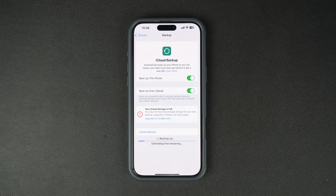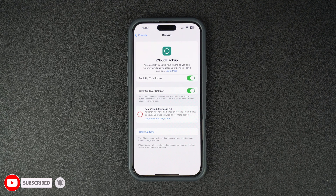Once the backup is done, you can verify it by looking at the last successful backup time. This will be shown right under the Backup Now button. If it says today's date and time, then you're all set.